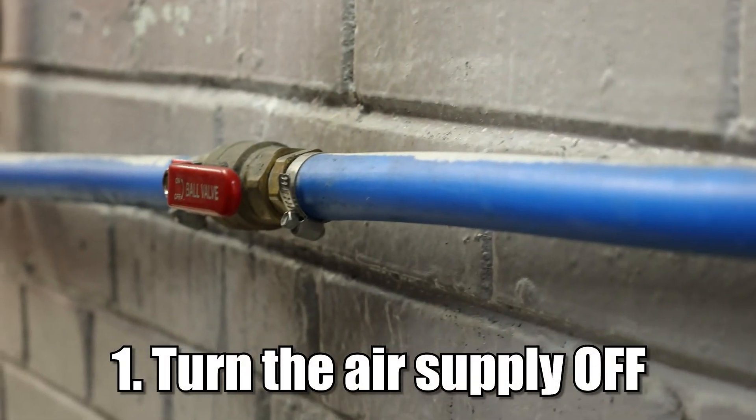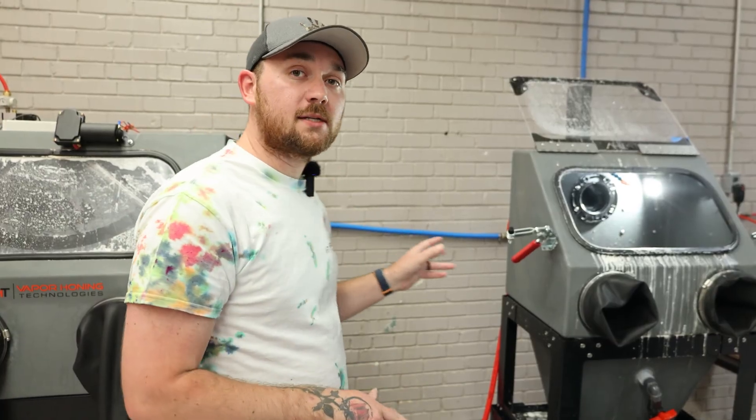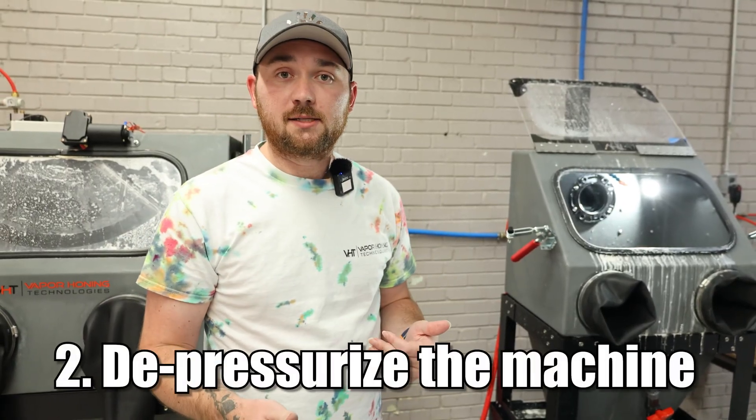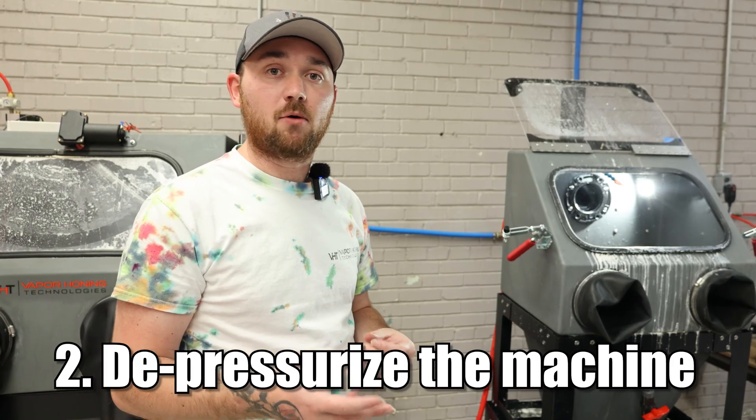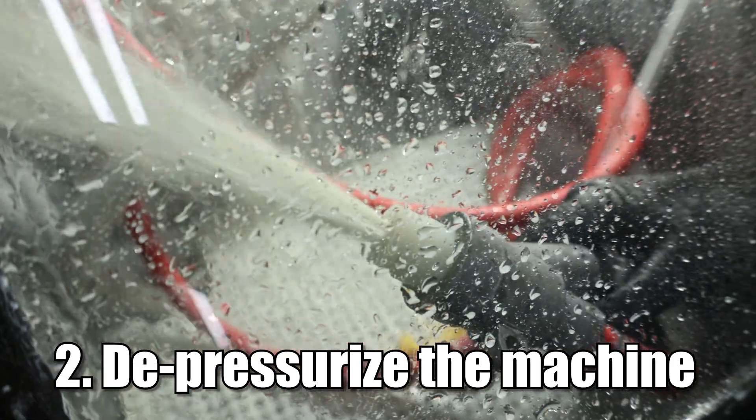The first thing you're going to want to do is take the air and shut it off from the machine. When you do this, you need to also depressurize the machine — that means leaving the power on and stepping on the foot pedal until you don't hear any more air pushing out that slurry mix.